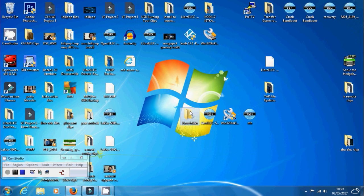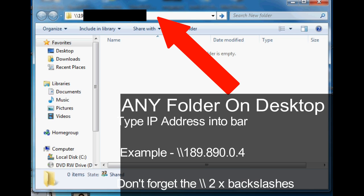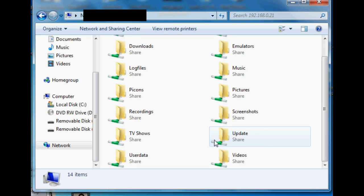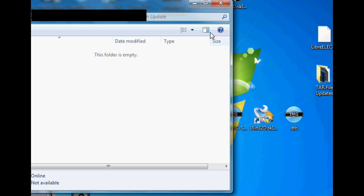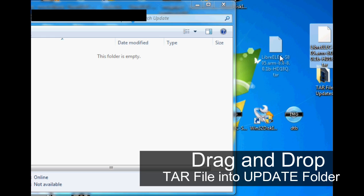Next, open any folder on your Windows desktop, and as shown, type in the IP address we collected before with two forward slashes in front of it. Hit Enter, then find the update folder displayed among all the other folders. Click into the update folder and drag and drop the tar file we just downloaded into this folder.